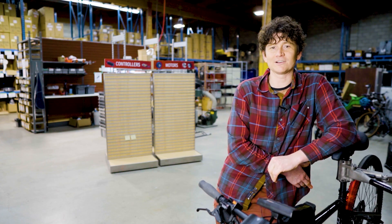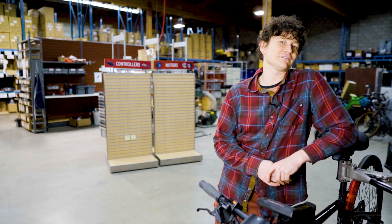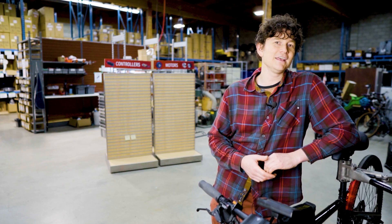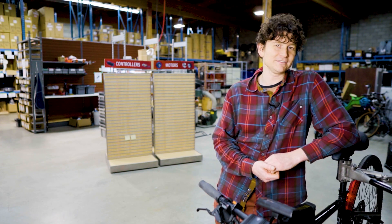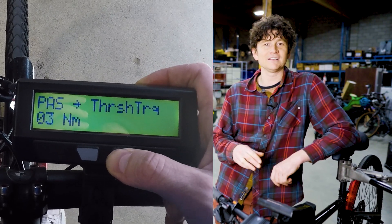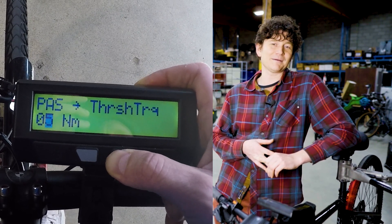If you have a wheel-based torque sensor you probably don't have any cadence sensor at all, and for the system to continue providing power at speed you just have to maintain above the threshold Newton meters of torque. As long as you have more than — in this case — five Newton meters, as long as you keep pedaling you'll get that assistance.